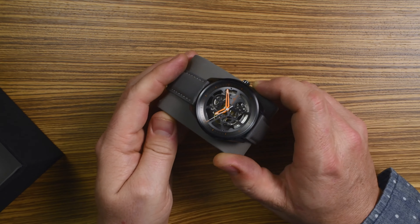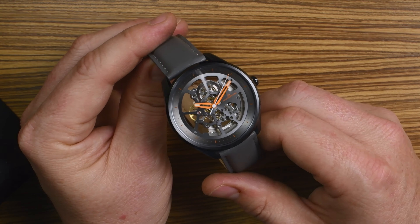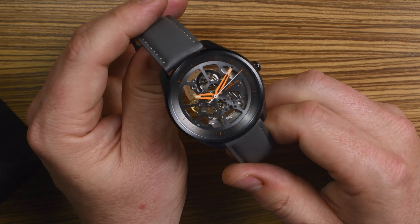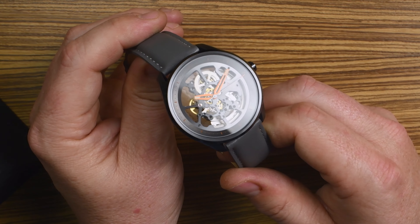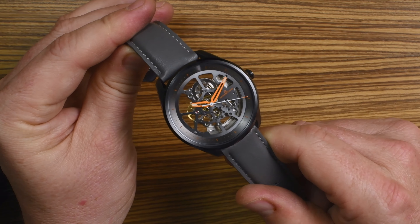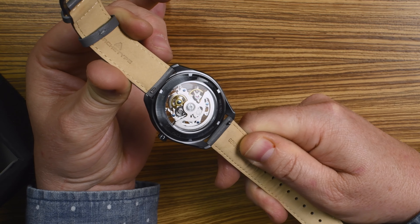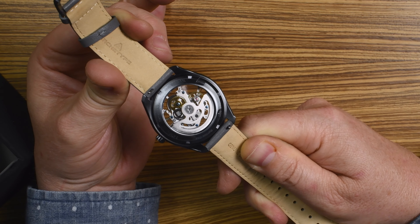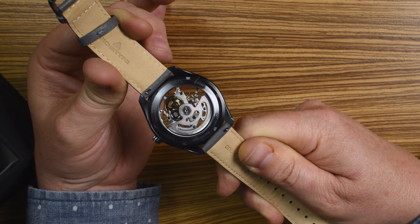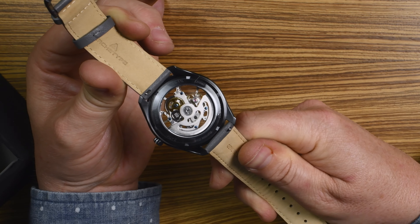The Nemesis Automatic features a 42 millimeter stainless steel case. You also have the skeletonized dial that you can see all the way through — you can see the wood behind there. On the back of the watch, it has an exhibition case back with the die-cut rotor that you can also see through.